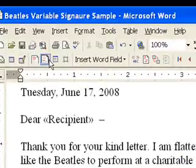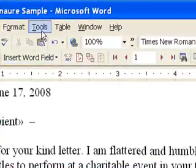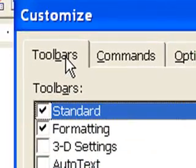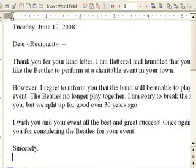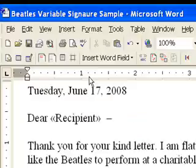Make sure you can see the mail merge toolbar near the top of the Word screen. If you can't, just click Tools, Customize, Toolbars, and check the mail merge box. Then click Close. Now just click on the OnMerge Images button in the mail merge toolbar. It's usually the seventh from the left on that toolbar.